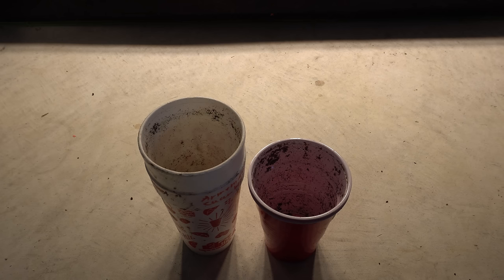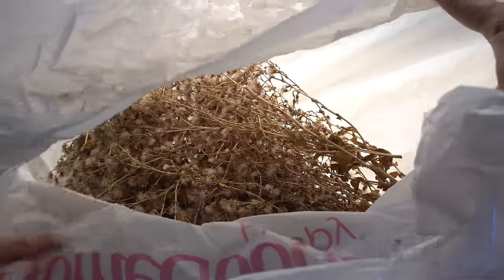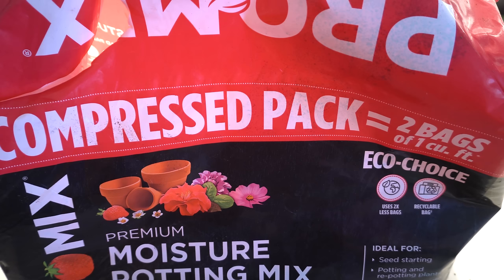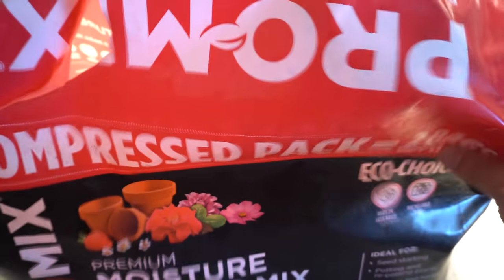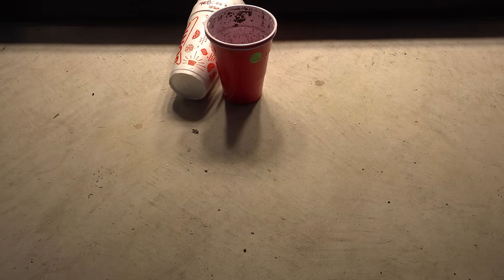Let's begin with starting our seeds. Of course you're going to need seeds — these are seeds I harvested in the previous season. This is romaine, and this huge bag here is the red lettuce. Because you're growing indoors, it's very important to get the correct type of soil. If you get the wrong type, you could potentially have fungus gnats flying around in your tent.